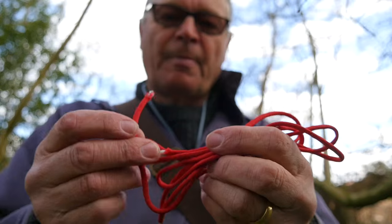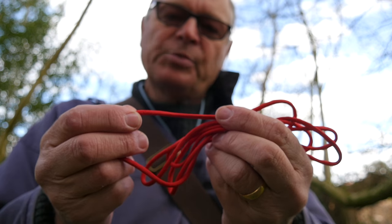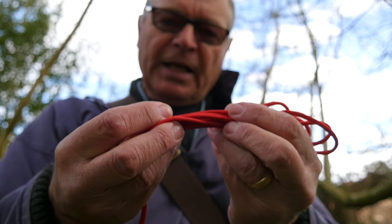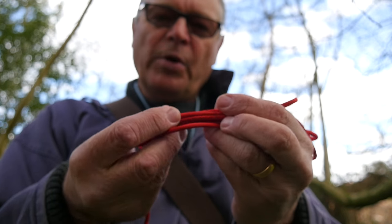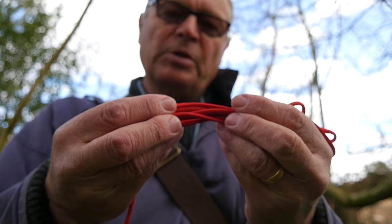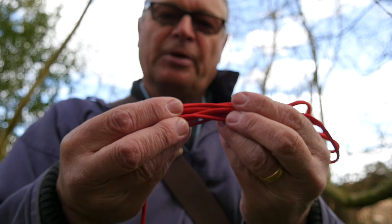Here we go. I'll use red paracord for this demonstration of whipping, and I'll use a fixed object, like a branch, around which to do the whipping, so you can see clearly the technique and what you have to do to achieve a very neat whipped end to a piece of rope, a catapult fork, or indeed anything else you care to use it on.